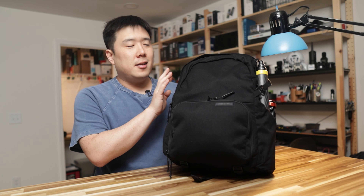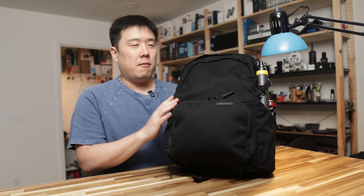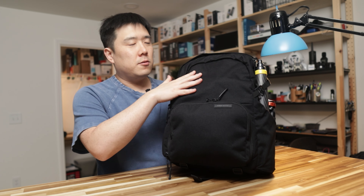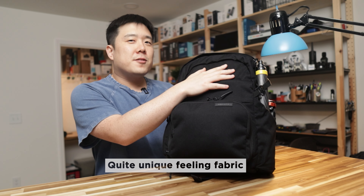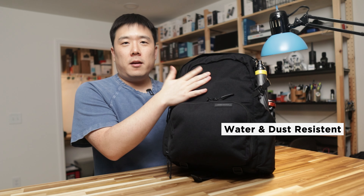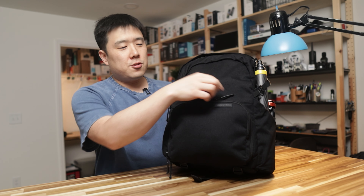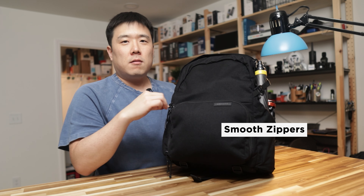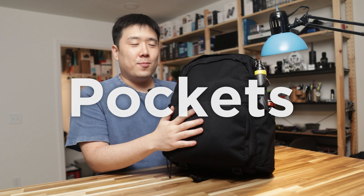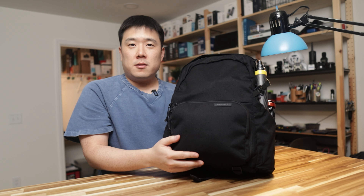I understand they have a slightly larger size as well, but the regular size can fit everything that I carry around regularly. It is a bit hard to tell over the camera, but overall the fabric is very smooth and very pleasant to touch. It is water and weather resistant to keep rain and dirt away, and the zippers are strangely smooth, making it very easy to open the pockets.